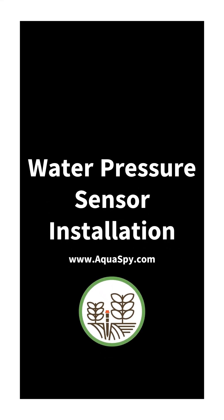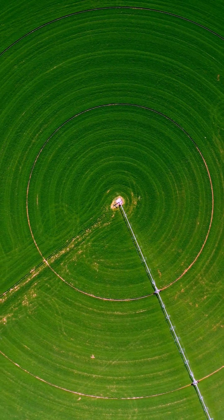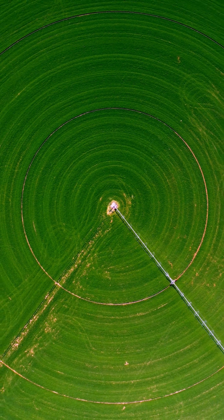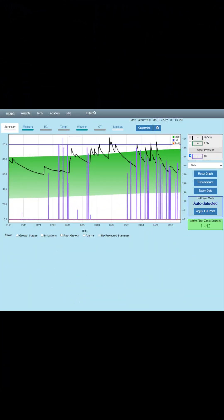Water Pressure Sensor Installation. The water pressure sensor, when properly installed, will sense when an irrigation starts and stops, how long the line takes to pressurize and depressurize, and record the PSI in the line for the entire irrigation.